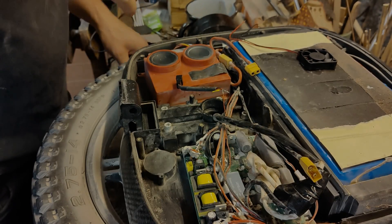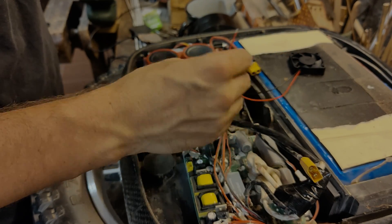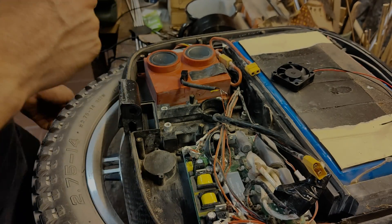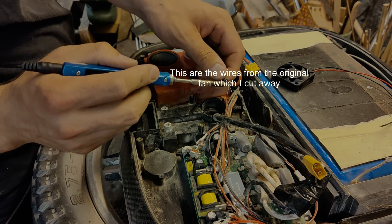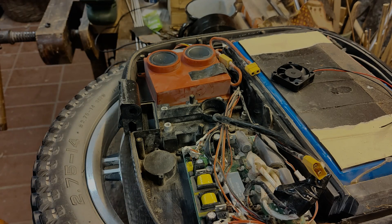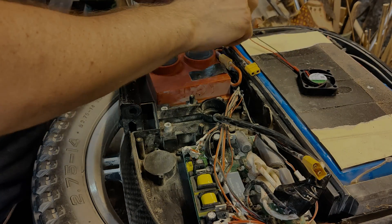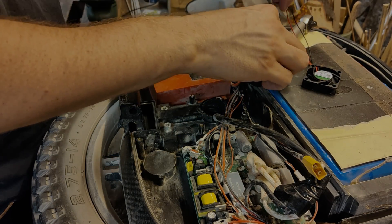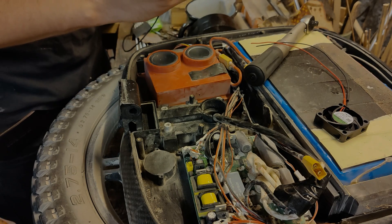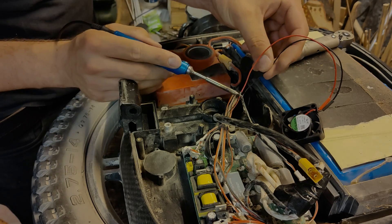If you have never soldered in your life before, I would recommend you train on something first, but it's not that hard. Everything I'm doing right now is red on red and black on black. This is the old connection from the really quiet fan which doesn't work because it's not powerful enough. Now I'm just using a little bit of heat shrink and putting a little bit of solder on — it's probably not the best to solder on the battery, but that's it.